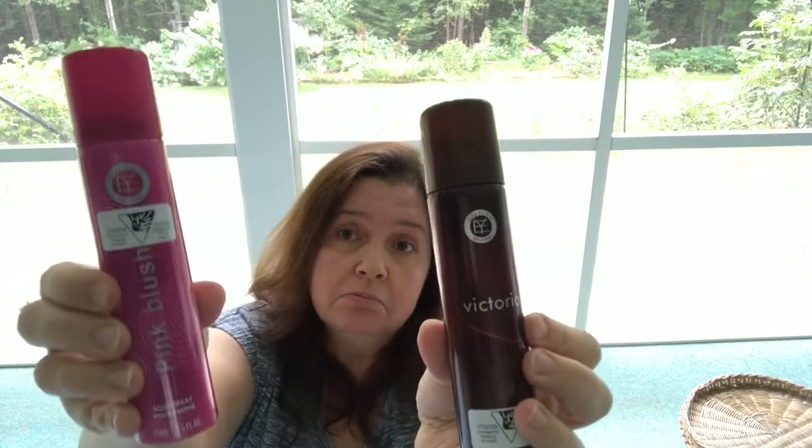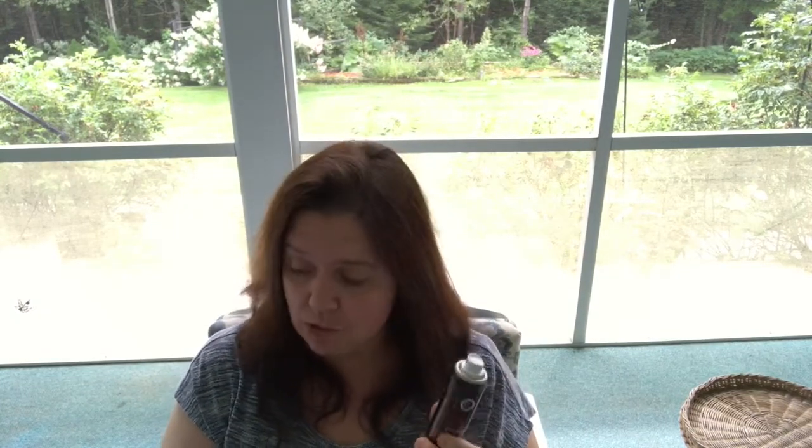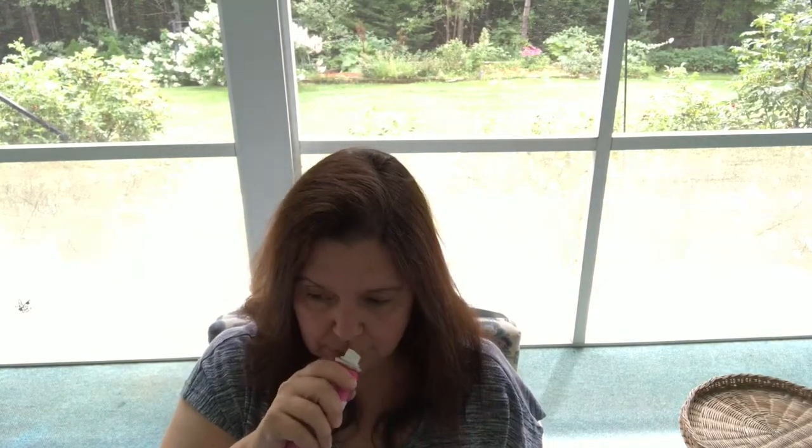This is completely new at my Dollar Tree — body sprays! I never saw these before. This one is called Victoria and this one is called Pink Blush. I didn't want to start spraying them in the store as there were a lot of people around and some people are allergic to perfume. I tried smelling them by just removing the cap — the scent seems nice, a floraly type of body spray. I'll be giving these a try for $1.25. If I really like them, I'll go back and get more.